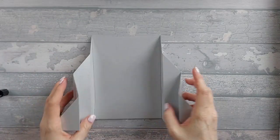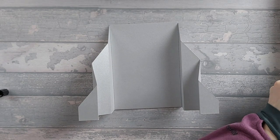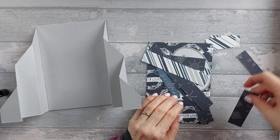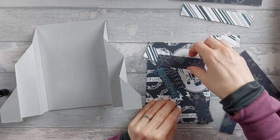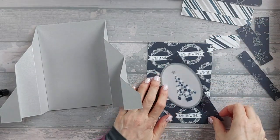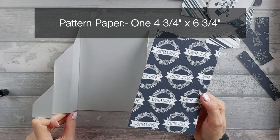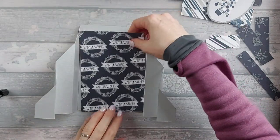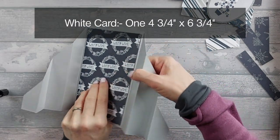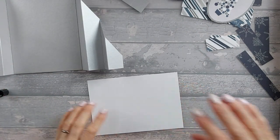Now we're going to start decorating. I haven't gone with any mats because it's quite a thick card and adding mats makes it very chunky. You're going to need one pattern piece that is four and three quarter by six and three quarter inches — that goes on the inside. You also need a white piece the same size, four and three quarter by six and three quarters, which goes on the back where you write your message. I'm going to stick the pattern piece down for now.